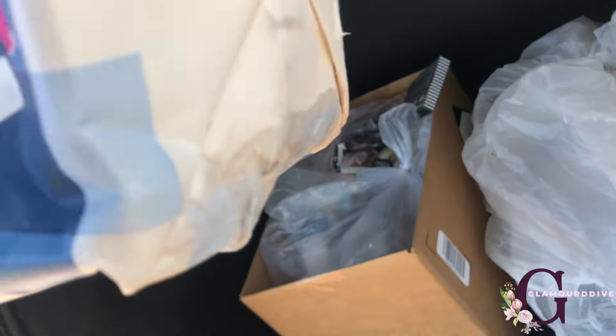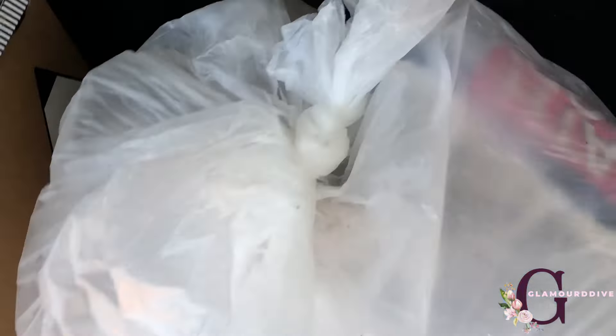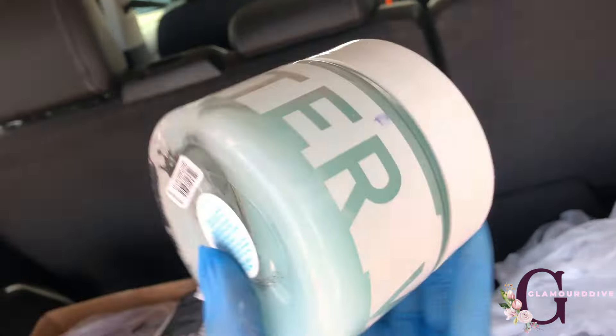I'm at Bath and Body Works and I just pulled this one bag out. It took me forever to find — there's so much stuff in here — but I found it, so I'm gonna take it. I just ripped open this bag, I feel something in here. It definitely sounds like a broken candle.